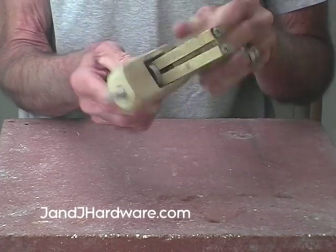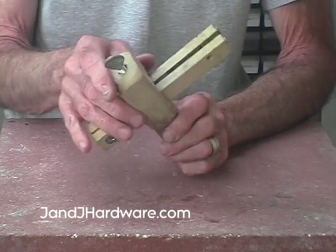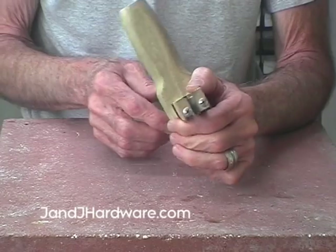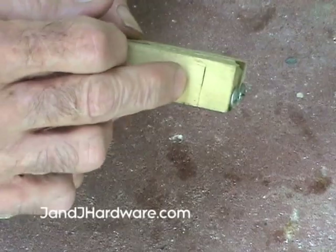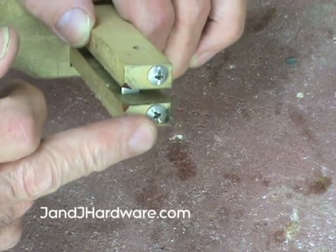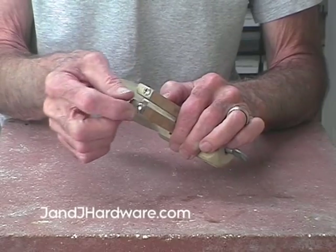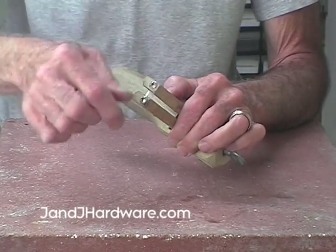Tighten that up a little bit and that's how it goes together. There are quite a few adjustments you can make, but normally once they're set you're good. The blade goes in between these two little slots on both sides, and the screws on top hold it in place. To insert a blade, loosen these up a little bit — they're captive, so unless you keep going forever they'll stay in there.